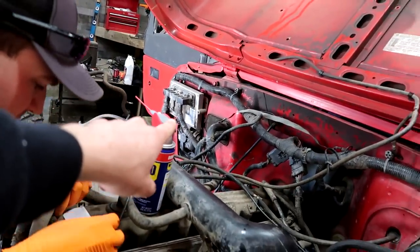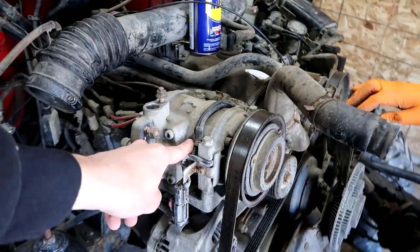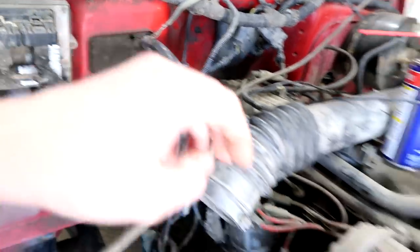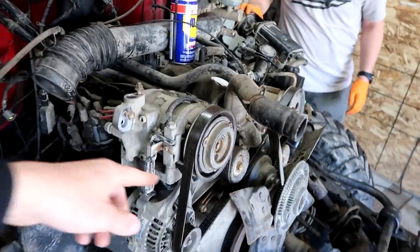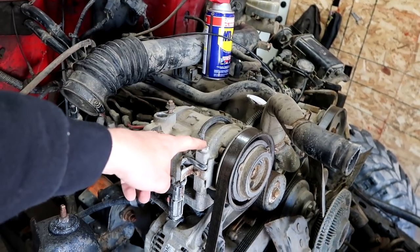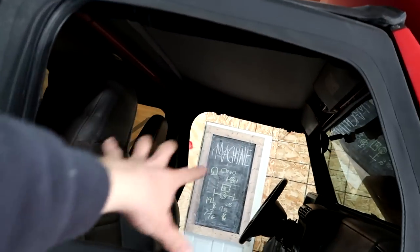We're hoping that the computer is an inline six computer and not a four cylinder computer. That's why things like this AC compressor are not hooked up — because this doesn't even have a spot for that. So this is actually just going to act as an idler pulley. If anybody knows any solutions to either getting rid of this or getting a smaller belt, put it in the comment section below, because we're not going to hook this thing up. This hole right here will be our new air conditioning system.